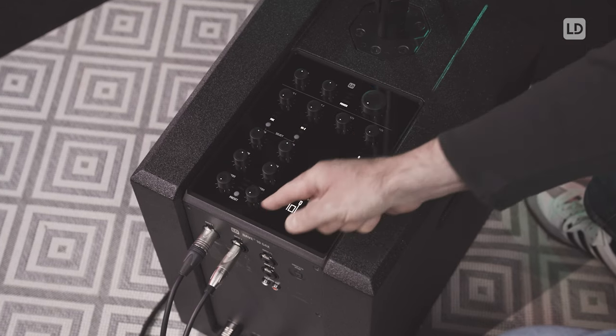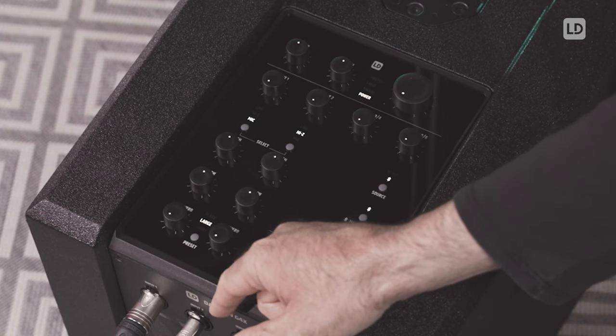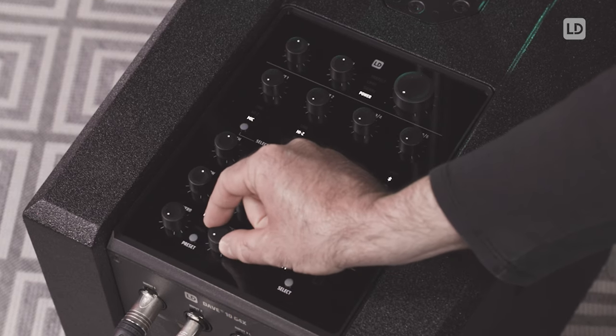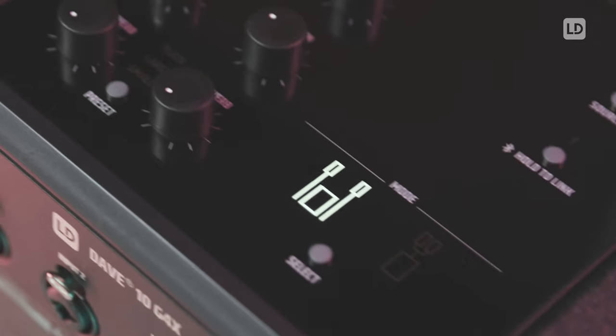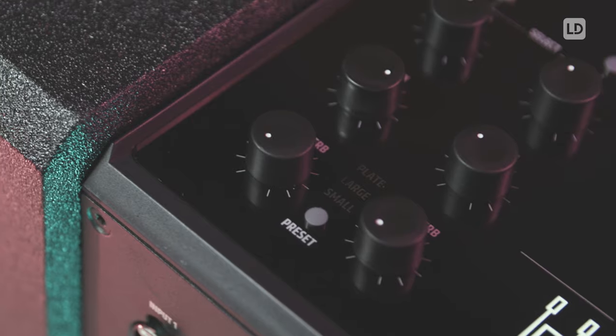Right now the reverb is switched off but you can turn it on. We have a small room, a large hall and a plate reverb. The amount of reverb can be changed by turning the button. Let's have a listen to the three different reverb algorithms.